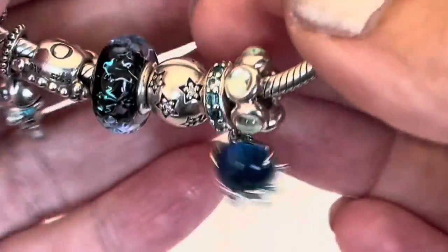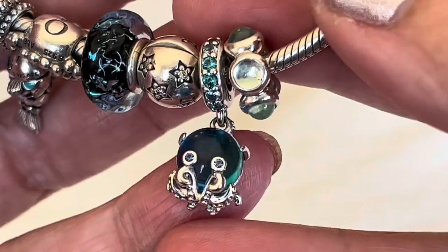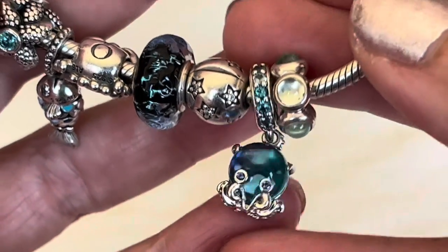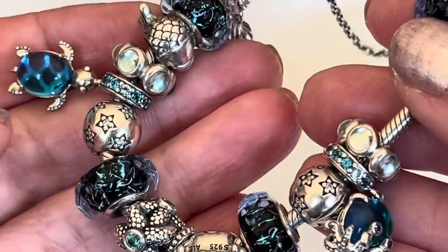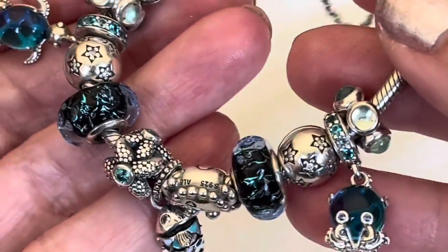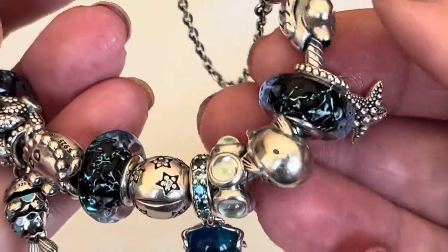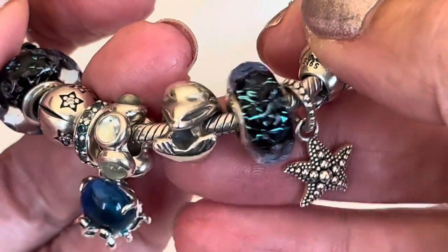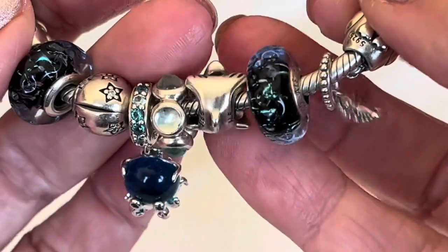Moving along, this little octopus was released the following year after the turtle, and he's a perfect companion, right down to the CZs in the bale. They look really nice on a bracelet together. Another one of the cabochon spacers. This is the oldest dolphin, I believe, that Pandora had, and just the way he wraps around the bracelet like that — he's really nice.